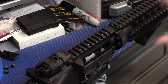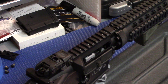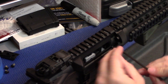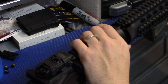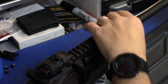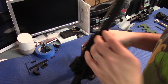First step in removing the quad rail off of this M&P 15 is two Allen wrenches on either side. I'm going to take those off and that should loosen up the quad rail to come off. Screws out and our quad rail sides are off.